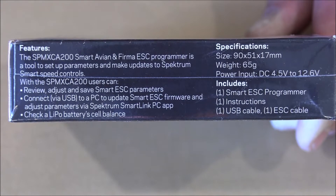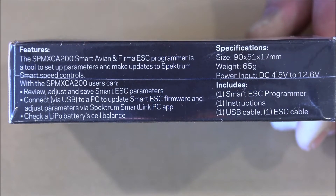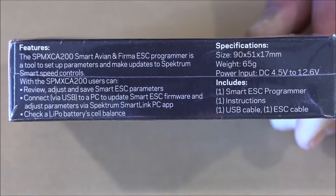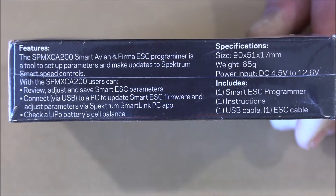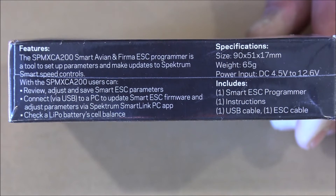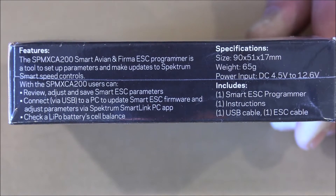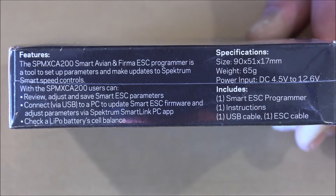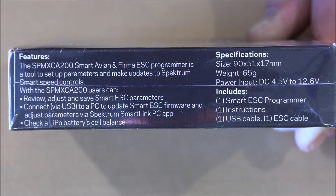With the Spectrum Speed Controller you can review settings, adjust settings, and save Smart ESC parameters. You can also connect this to a PC or laptop via USB and download Smart ESC firmware updates, and adjust parameters via the Spectrum Smart Link PC app. You can also check your LiPo battery — you can see the cell balance and voltage by just plugging the battery into the side port. The box also shows specifications including weight, size, and what's included: ESC programmer instructions, one USB cable, and the ESC cable.